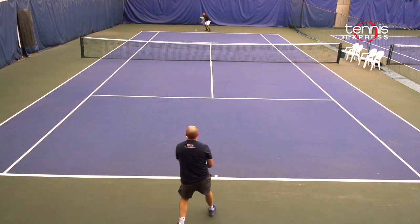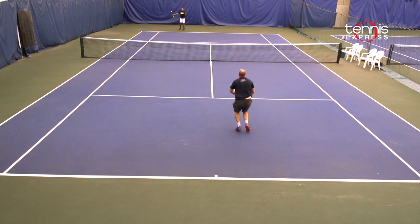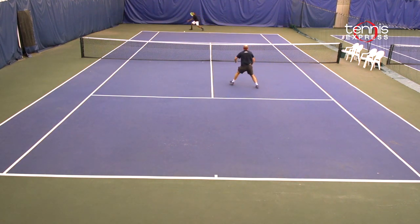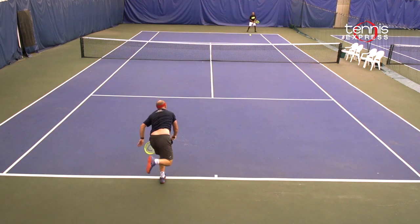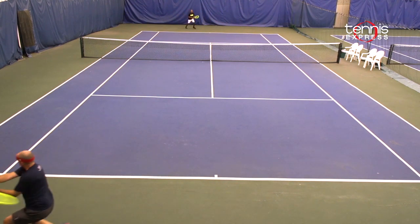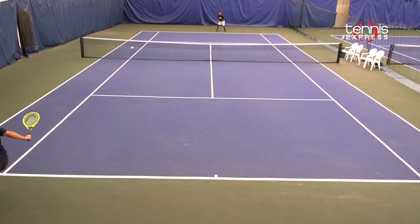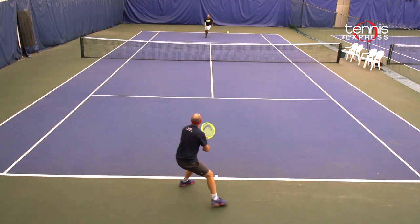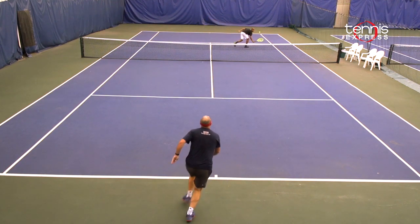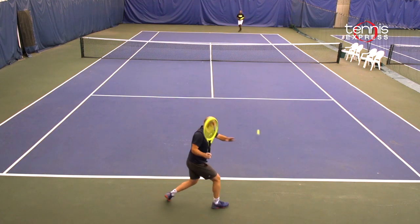I found my groove with the Extreme Pro hitting the ball a little bit flatter — shortening up my strokes, trying to take the ball early, really taking time away from my opponents. The extra weight and stability of the Extreme Pro help keep my opponents off balance. The Extreme Pro is particularly solid on the first volley when transitioning from the baseline to the net or right after the serve. The ball comes off the strings crisp and clean, and it's easy to direct oncoming passing shots into the open court.